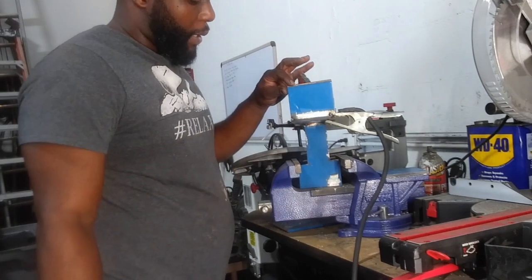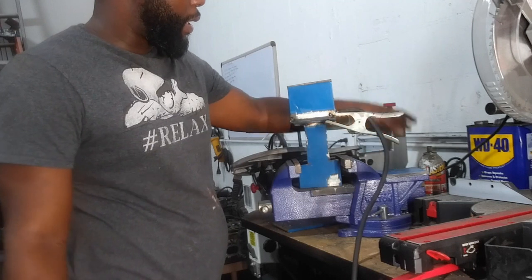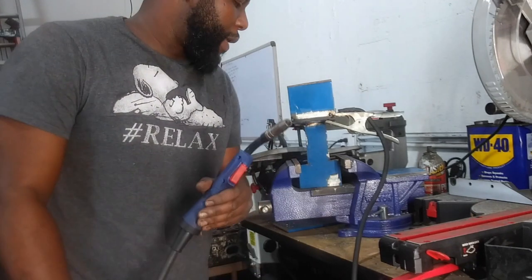Alright guys, so now we have the corner welded up and tightened out. Let's put it back on the bottom and see what I'm looking at — we can make our boxing. Then I'm going to start shaping the middle, grinding and cutting to make everything look beautiful.